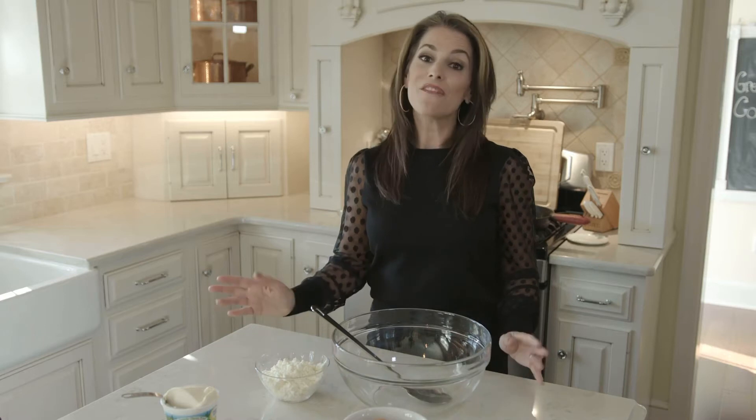Hi everyone, welcome to Greek Mommy Cooks. My name is Helene. Today we're making Spanakopita. This is definitely a fan favorite. I know how to make it pretty well, so I'd like to teach you how to make it too.